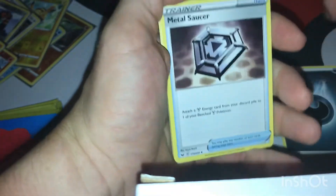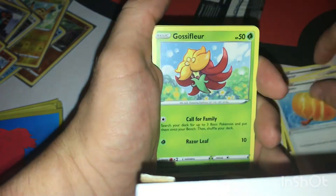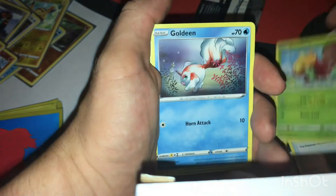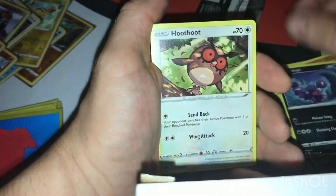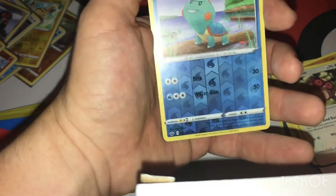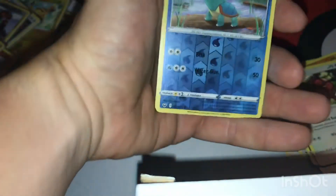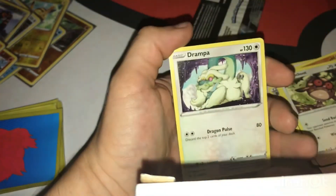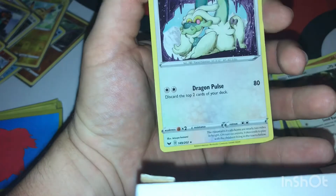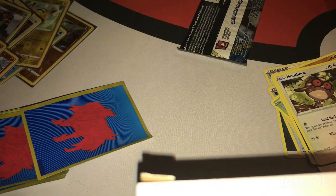Seventh pack: energy, Metal Saucer, Proton Bike, Big Charm, Gossifleur, Goldeen, Diglett, Scorbunny, Hoothoot, Chewtle — reverse common — and a Darpa. This Pokémon is getting weirder and weirder.